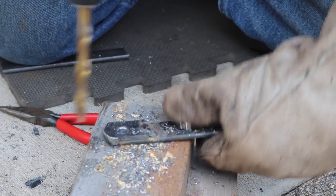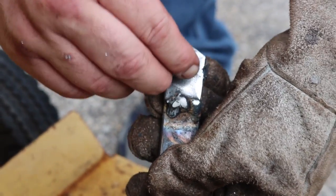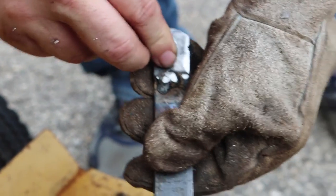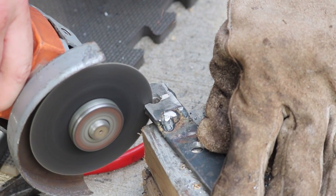This is a hole in one end of a piece of bar stock, and the whole idea is that the lead end of the throttle cable is going to pop into this hole. It was kind of an odd size, so we really had to work to get that to fit right, and then we used the angle grinder to cut a slot right there for the cable itself to actually pass through.